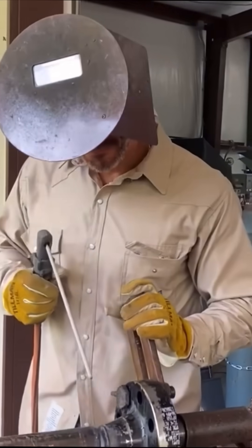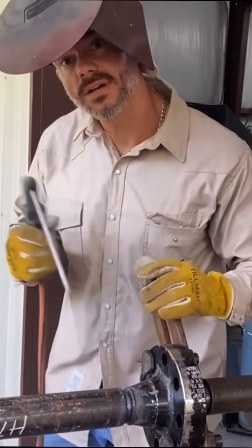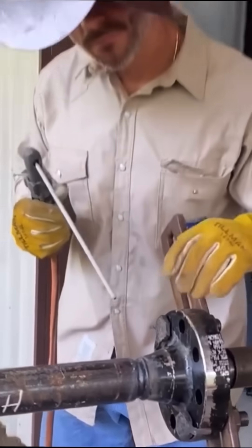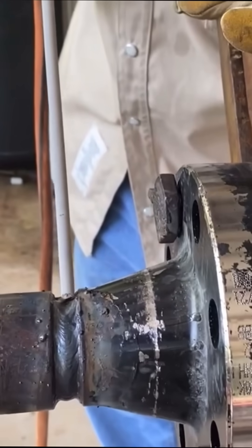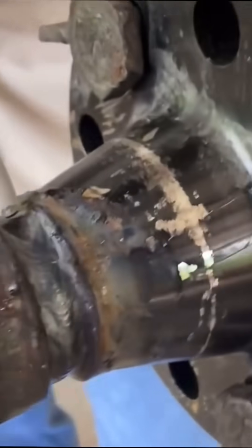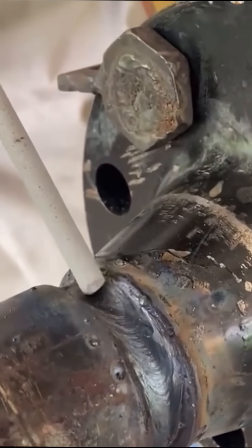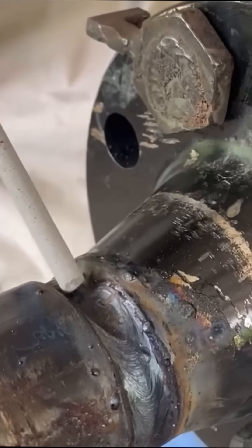The best way I've found to start up: you see there's a little dimple right there where I left off. There's a little dimple where I left off — I want to start right there. You want to start it up, keep it all hot, and kind of weld backwards just a little bit, and then come on and run back through what you did.